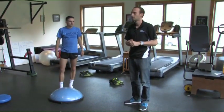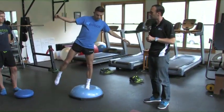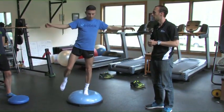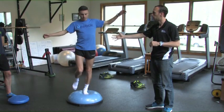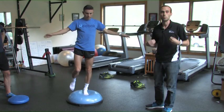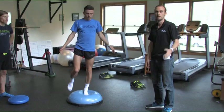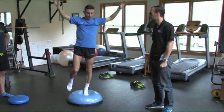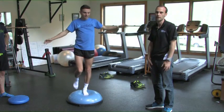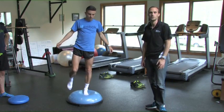You can go ahead and jump on the BOSU ball, and you'll do the same routine even with that added instability — standing on there, really thinking about maintaining good position, keeping your core muscles engaged to support your posture. You can even introduce some arm movements as you continue to advance. We do it for about 30 seconds at a time on each leg, a couple of times, at the beginning and end of each set.